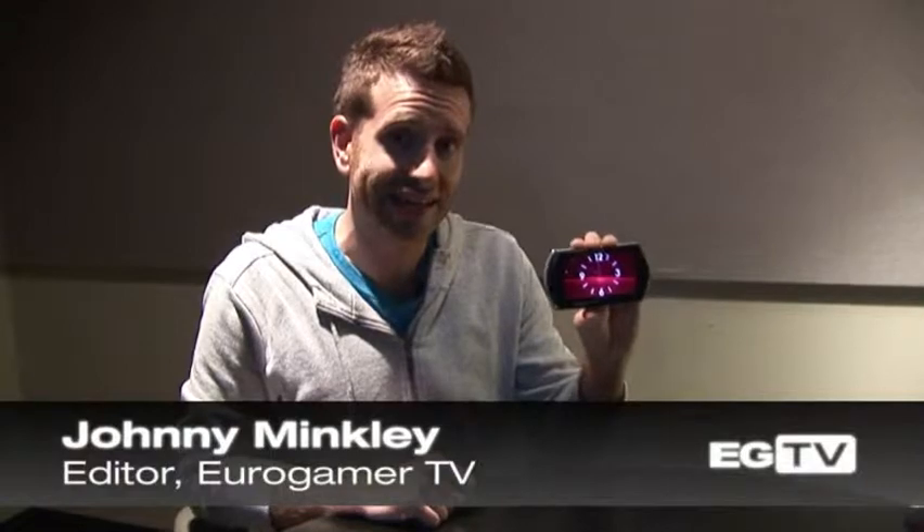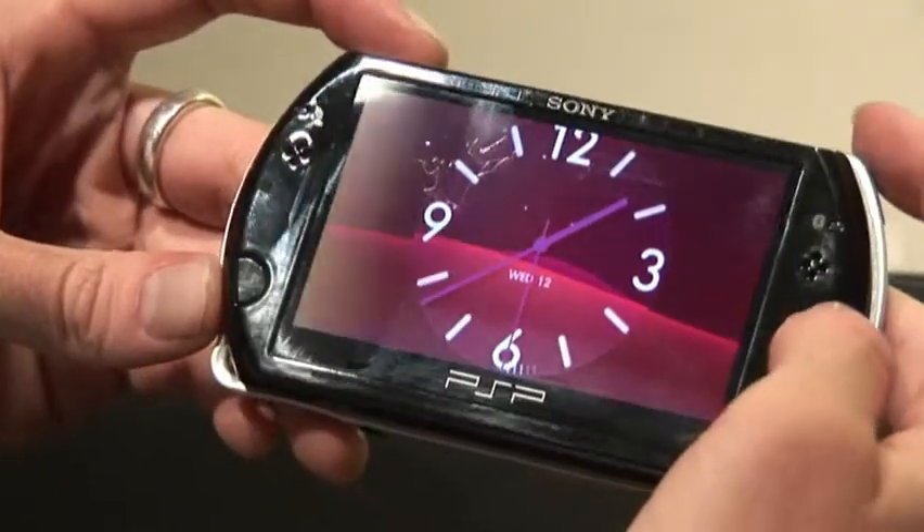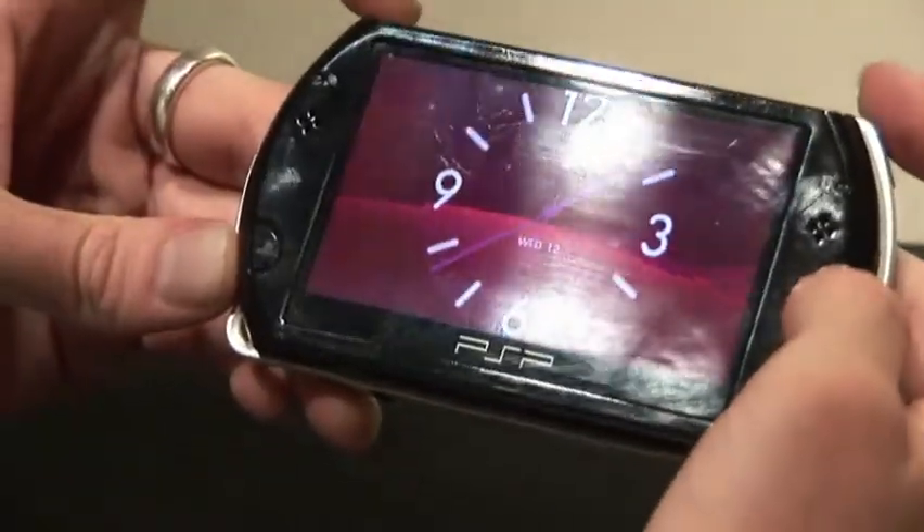Let me introduce you to my latest toy. It's coming on October the 1st — it's the PSP Go, Sony's latest iteration of its handheld console. Off the bat, it's 43% lighter and 56% smaller in terms of stats than the original PSP 1000.